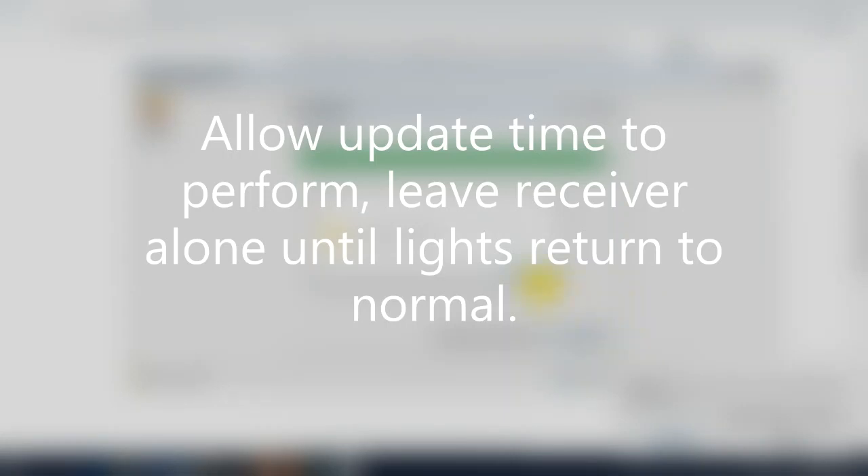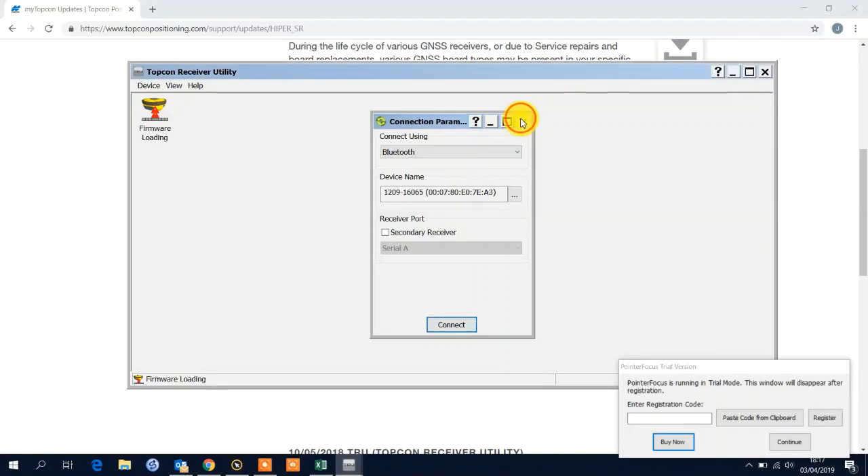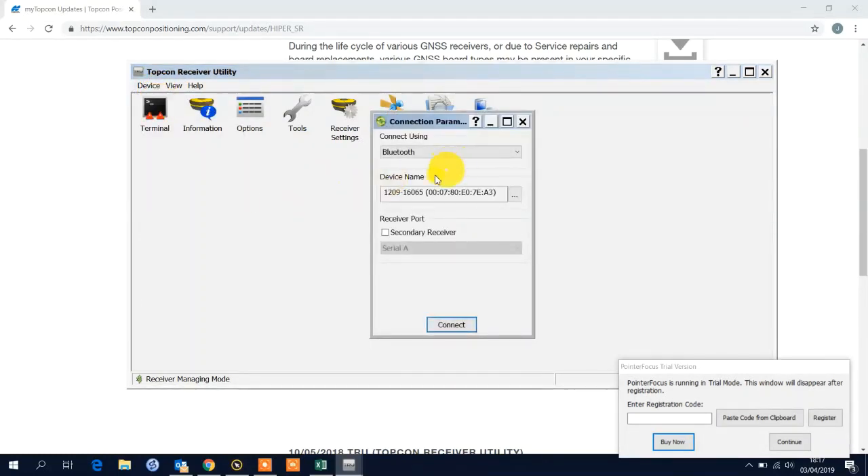Going back to TRU, press OK. You can see it's booted us back out to the connection screen — everything's disconnected. I will change the Application Mode to Receiver Managing, then connect. This time it retains the Bluetooth address because we've already gone through that connection process. Press Connect.